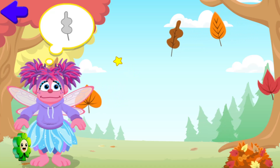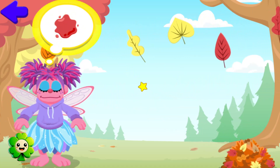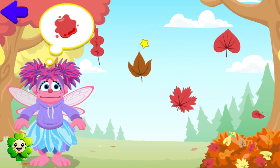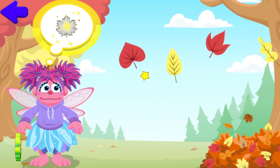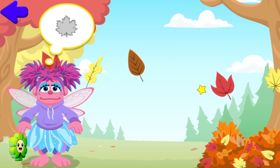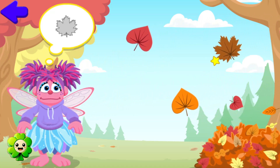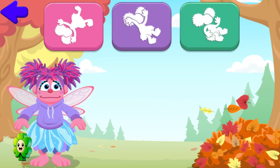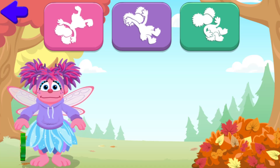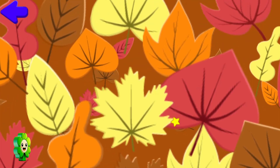Help Abby pile up the leaves by collecting the leaves shaped like this. This is going to be a big pile. You got one! Oops! You got one! Oops! Oops! There's one! Oops! You got one! Which jump should Abby do into the leaf pile? You got one! Way to go, Abby!